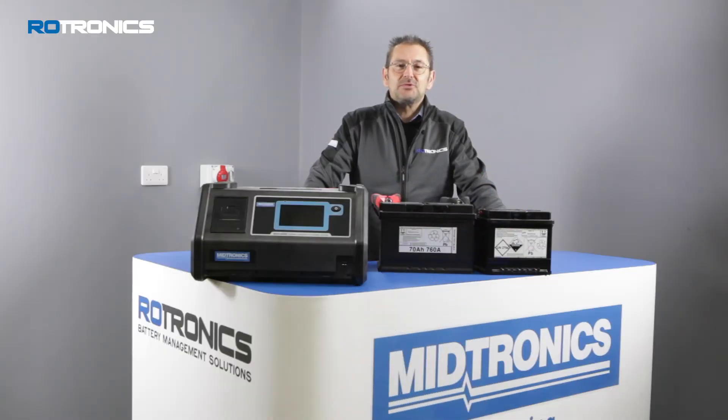Welcome to Roadtronics Battery Management Solutions. My name is Ken Clark and today I'm going to take you through the processes of how to use the DCA8000 Dynamic Diagnostic Charging System Analyzer.